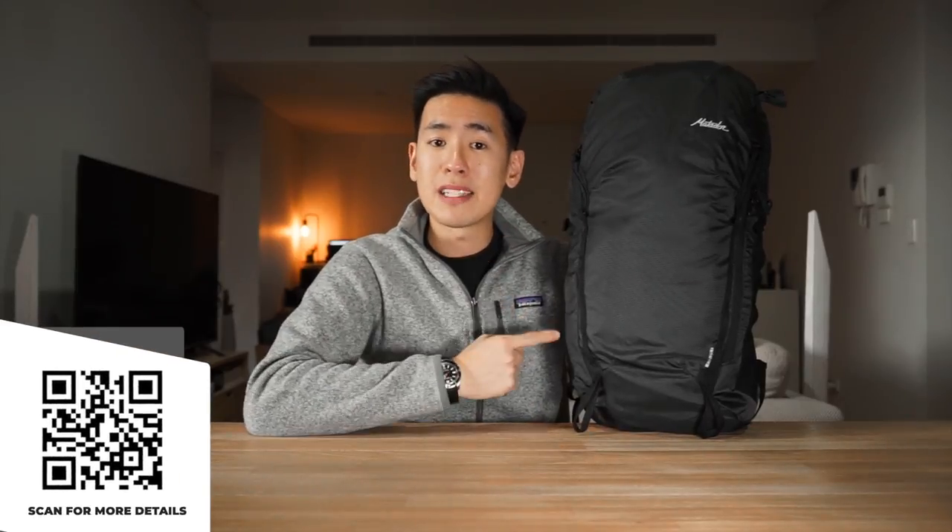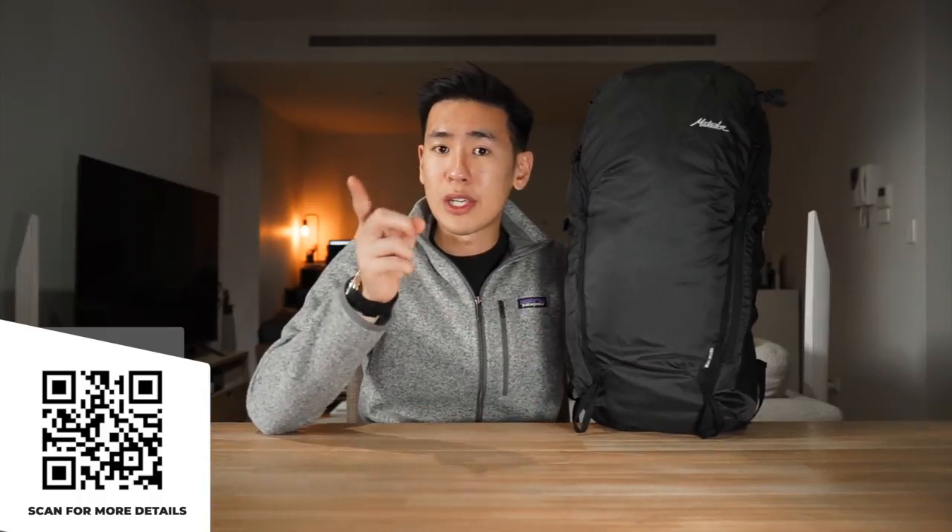Matador is a carry company based in the US known for making adventure travel equipment. They have a number of packable bags as well as some really good travel accessories, and we've done a number of videos on their On-Grid series, which is a series of urban-styled packable bags. If you're interested, you can head over to our channel and click the Matador playlist, or click the link above. There's also a link in the description and a QR code on screen for the Beast 28 product page.